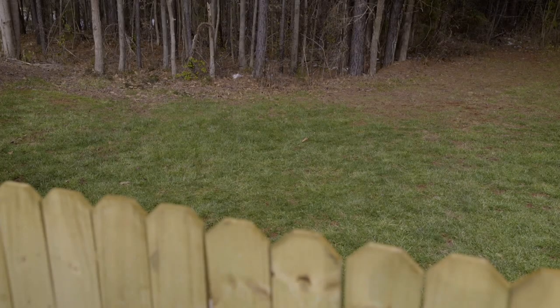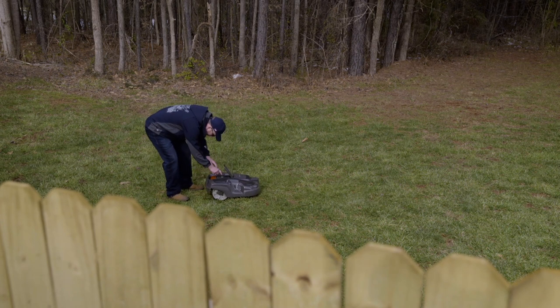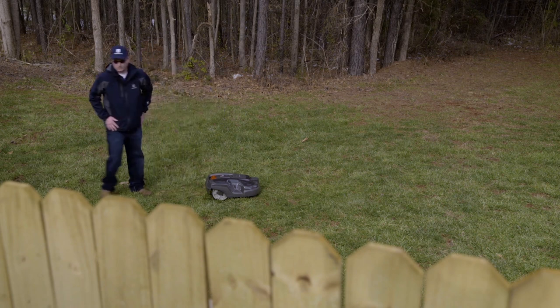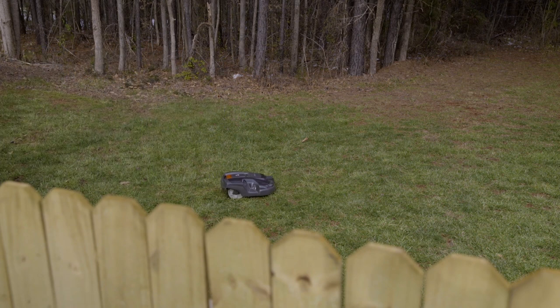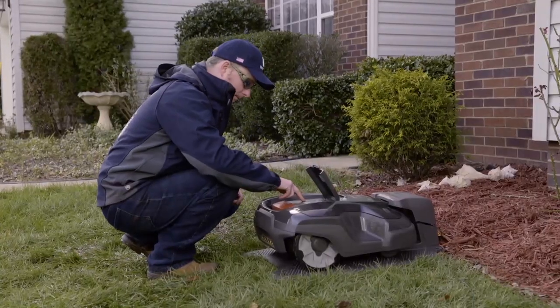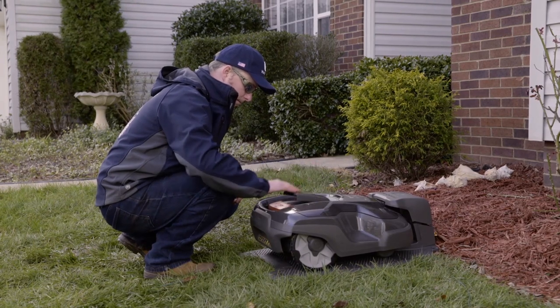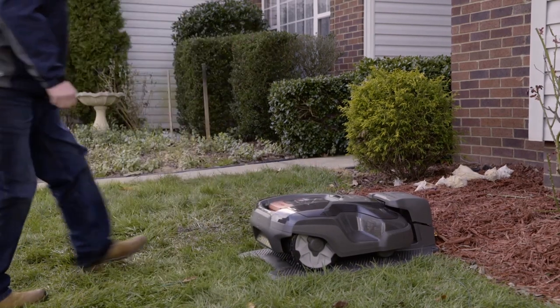When you'd like to mow the secondary area, make sure the mower is fully charged and carry it to the area. Press the start button and select the secondary area option. Otherwise, when the battery runs low, it will start searching for the charging station instead of mowing. When the battery is empty and the mower stops, bring the mower back to the charging station. Remember to switch back to the main area option when you want the main area mode.